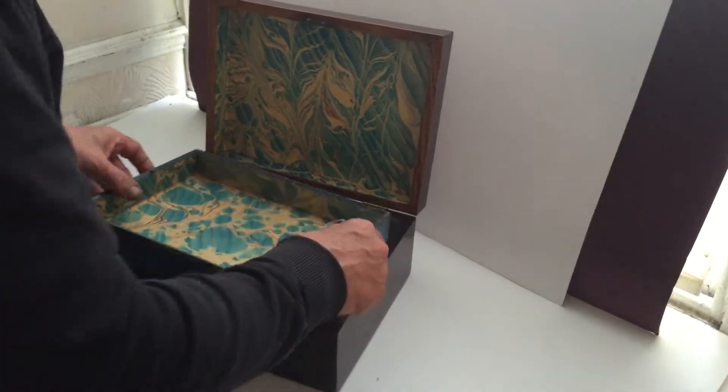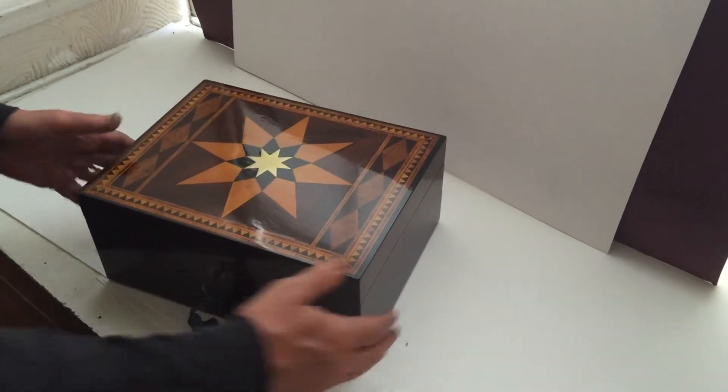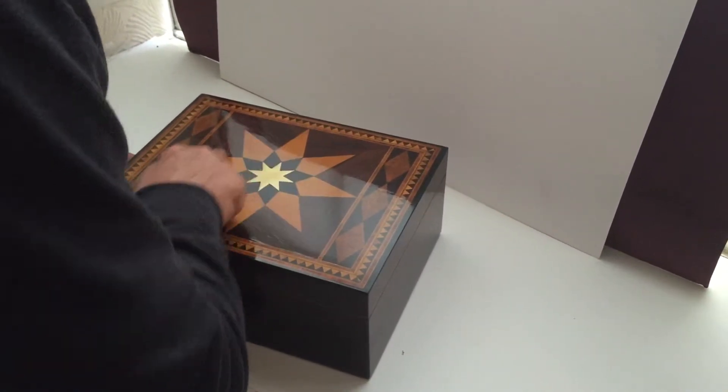It's got a fitted tray inside. It's been re-lined. It's got a key and working lock. The base wood is rosewood and you've got this wonderful ebony and boxwood star on the top.